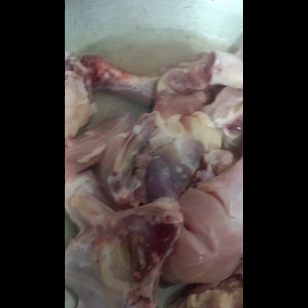But I will make chicken. My mother will give me chicken. Let's start.